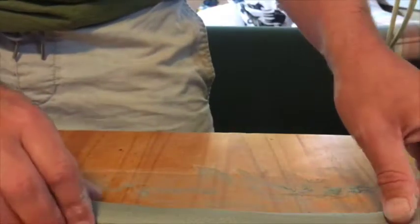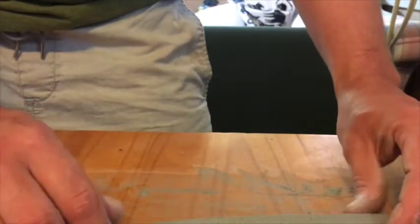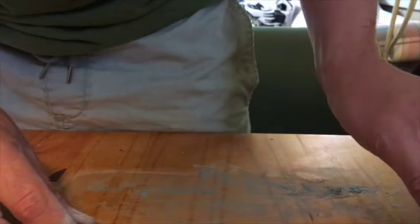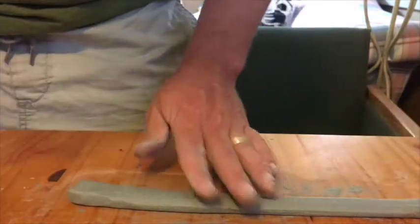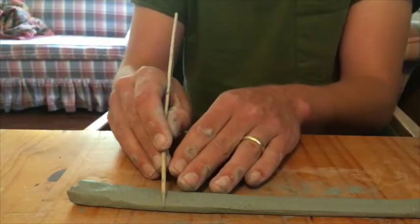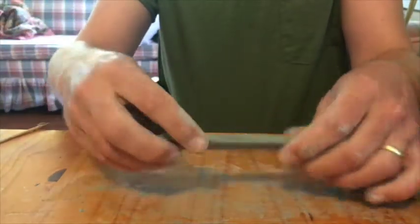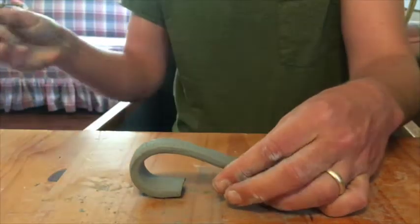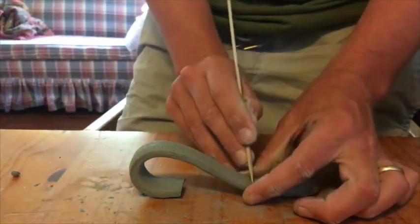I like to run my thumb along the side to give it a slight bevel. Throwing it down is going to help me even it out. I always make my handle much longer than I need so I can cut down a portion that's going to fit. You can curve that around and stand it up to figure out what the curve is going to be for your handle, then cut down any unneeded clay.